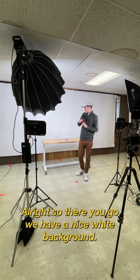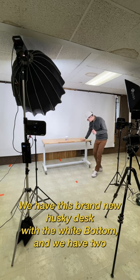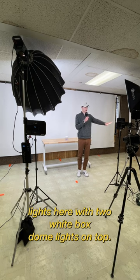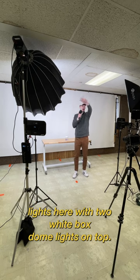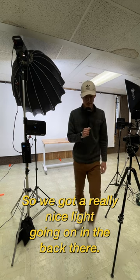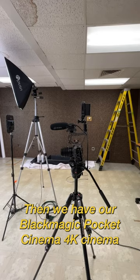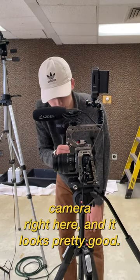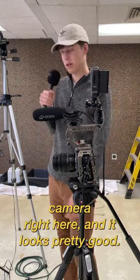All right, so there you go — we have a nice white background, we have this brand new Husky desk with the white bottom, and we have two lights here with two white box dome lights on top, so we've got a really nice light going on the back there. Then we have our Black Magic Pocket Cinema 4K camera right here, and it looks pretty good.